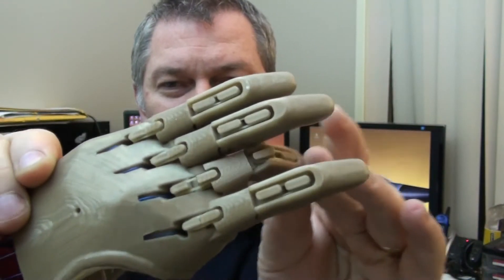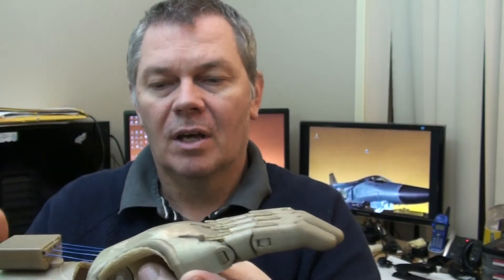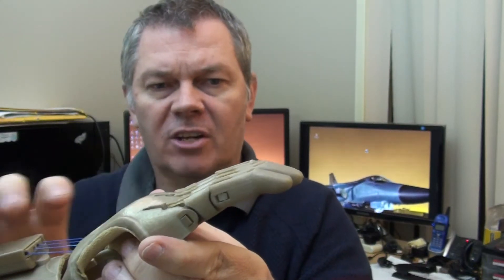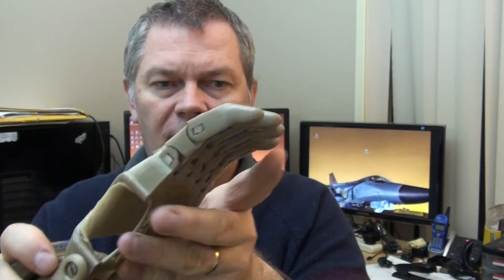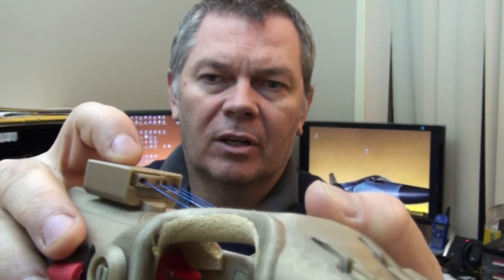We initially put some loom bands in but they didn't work very well. Because the dental ones are a much higher grade, they all create the same amount of tension, which means that the fingers all move together. If I just put that finger there you'll see that the other fingers move, and the Whipple Tree again moves in the box here.